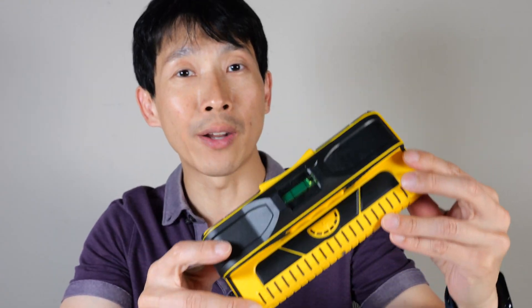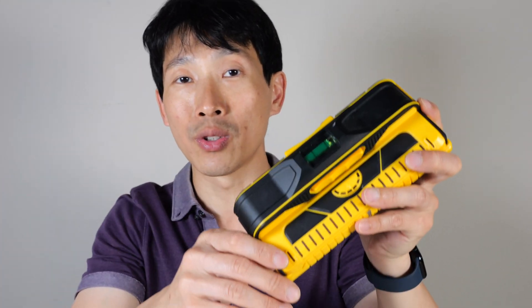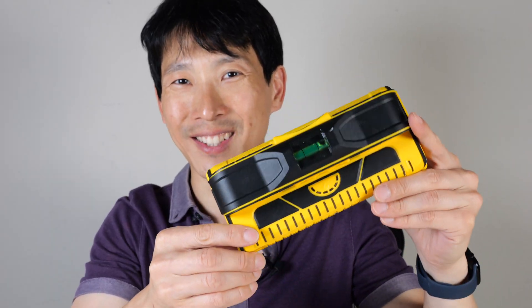I hope this helps you more accurately find your stud centers. If you guys are interested in one of these, check out my affiliate link down in the video description below. Thanks for watching this video. Until next time.